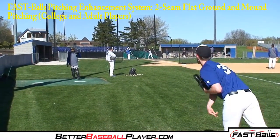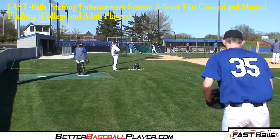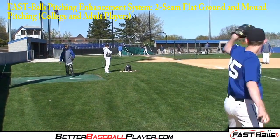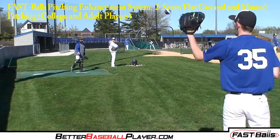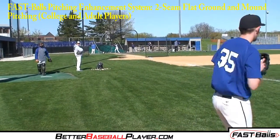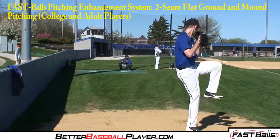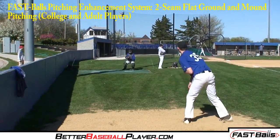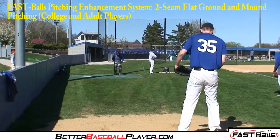This video contains college and adult pitchers throwing the two-seam or 2S fastball from both the flat ground and the mound. The idea with the 2S fastball is for the pitcher to obtain a clear and distinct white ring when throwing it. The immediate feedback of the 2S fastball allows the pitcher to better learn how to adjust arm mechanics to pitch a two-seam fastball.